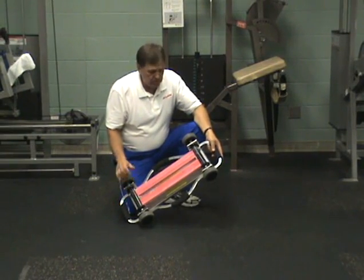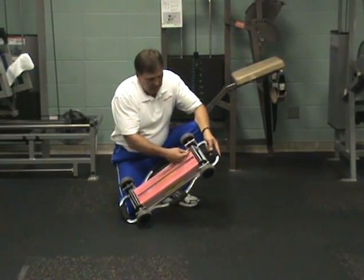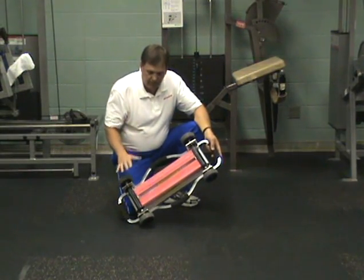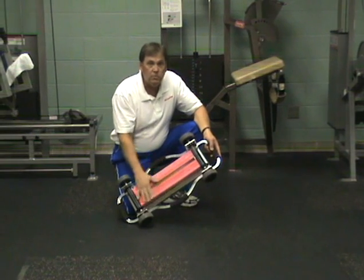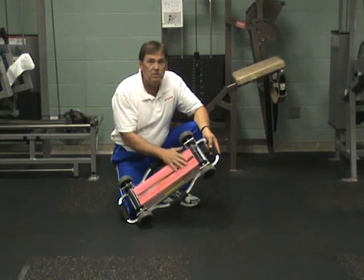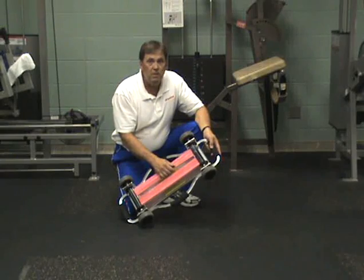The way the device works is you have six bands that can easily be taken off and put back on. You can take bands off for less resistance — six bands is the maximum resistance and two is the minimum.